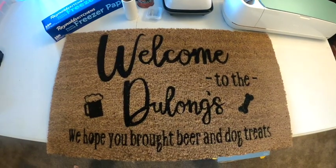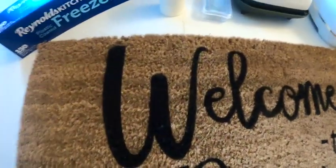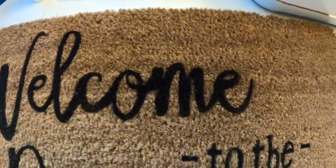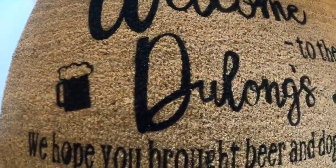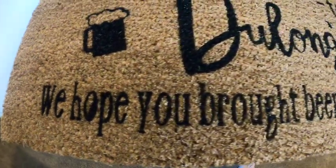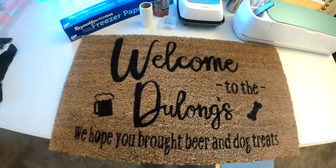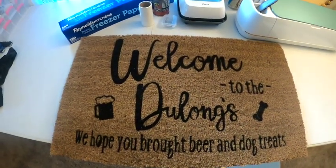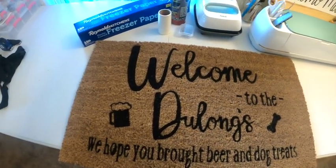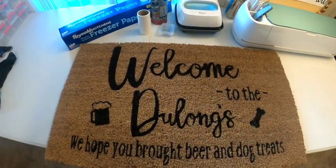Here it is, guys — the finished product! It turned out way better than I thought it was going to, honestly. It looks so good! I hope you love it, Sherry. Thank you so much for supporting me and sharing my videos. Everybody else who has been sharing and liking — I am absolutely having a blast crafting, metal detecting, and making these videos for you, and I hope you guys keep watching!